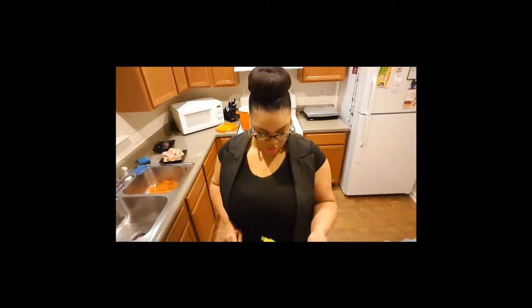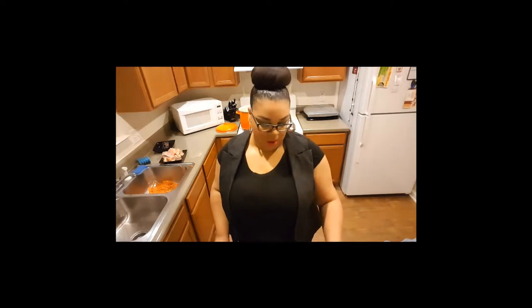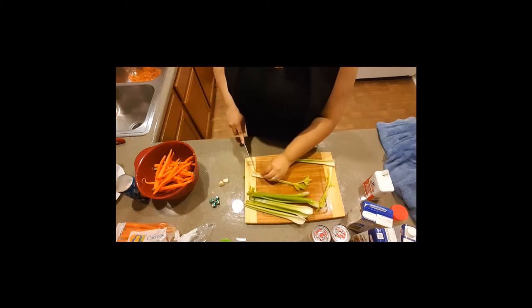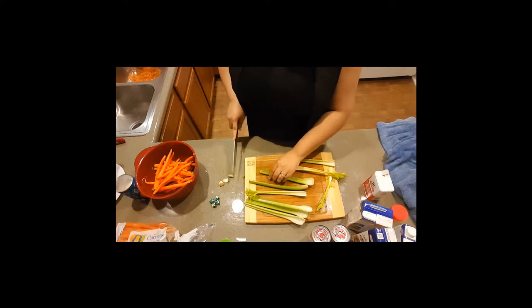And I like to use all of the celery because, you know, why waste it — you can eat it. Cut the ends off. I already washed it.